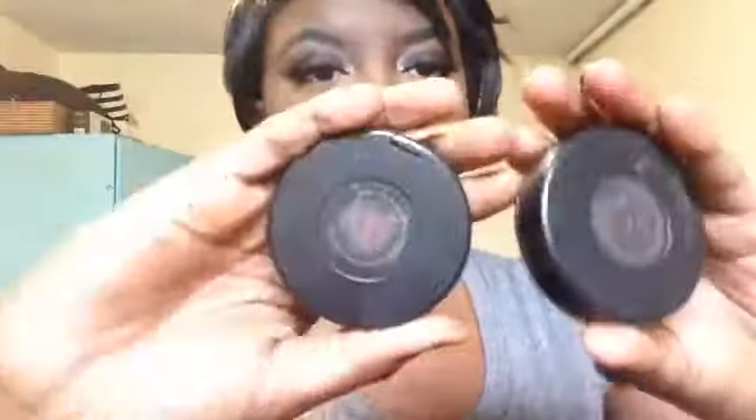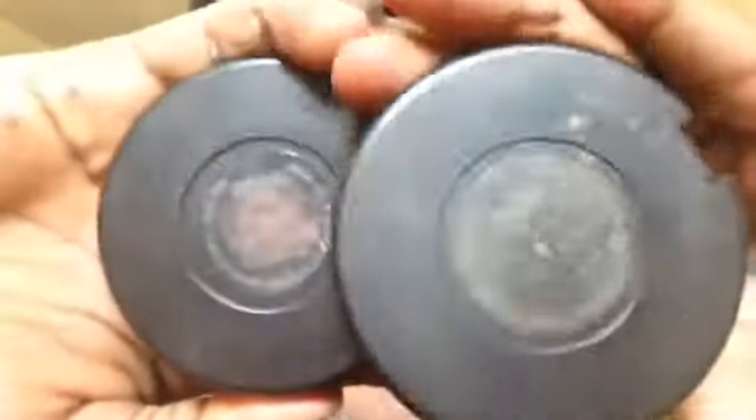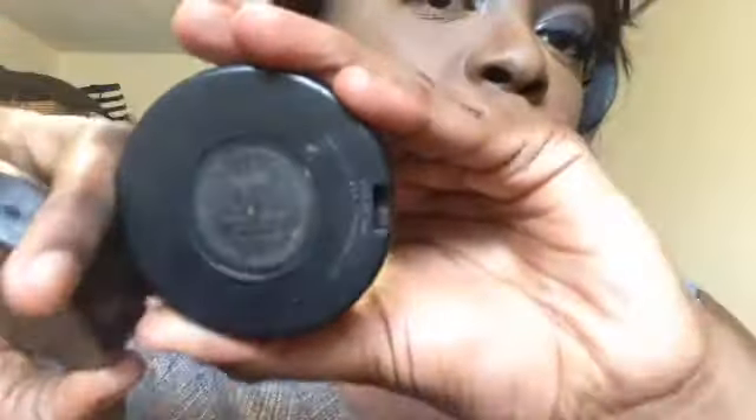I'm going to go in with these two blushes by MAC — Raisin and Ambering Rose. I like to mix them both because they look so bomb together. Ambering Rose has a little glow to it, like little golden crystals, and Raisin is a matte tone. Together they look amazing — like a highlighter and a blush combined. It just brings life back to my face.